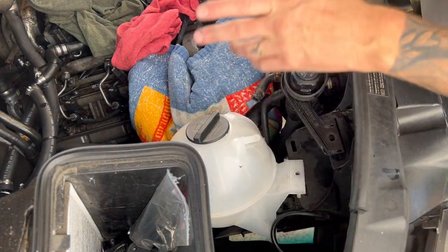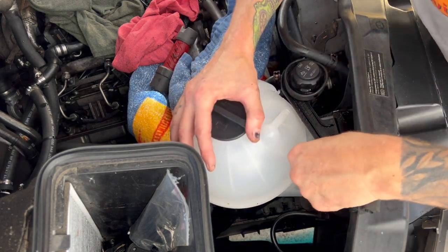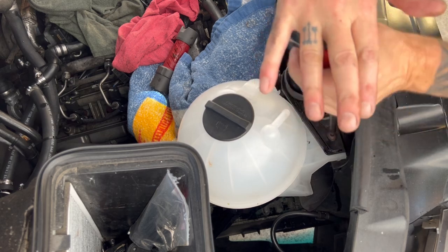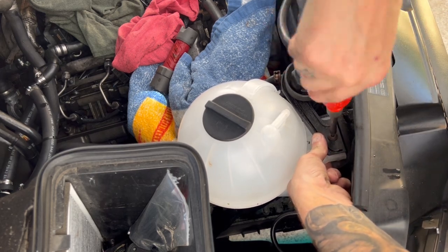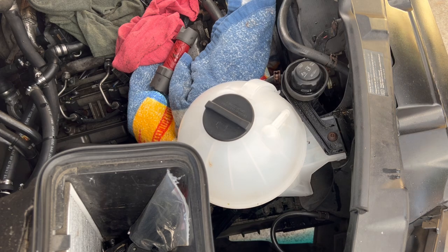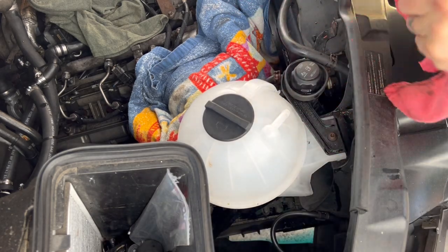It's a clip, not a bolt. There we go. Okay, so we'll do it the opposite of the way we took it off — do the bottom first and work our way up. This hose goes on here.